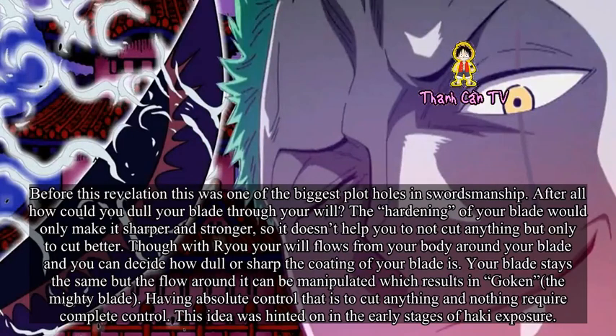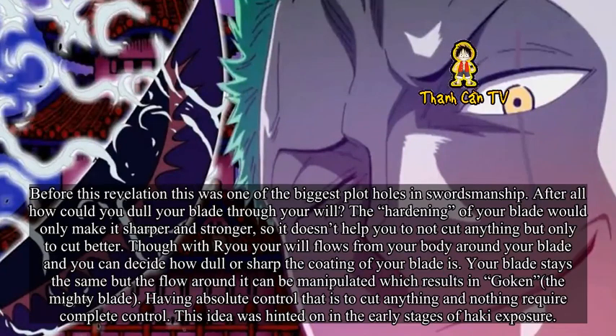Having absolute control — to cut anything and nothing — requires complete control. This idea was hinted at in the early stages of Haki exposure. Rayleigh used advanced Armament Haki and explained this before hardening was introduced. He was therefore talking mainly about Ryu, describing it as akin to wearing an invisible suit of armor — which has nothing to do with hardening your own body and demonstrates that this form of Haki is external.